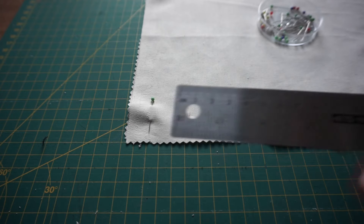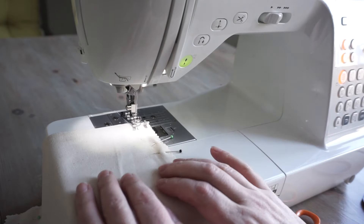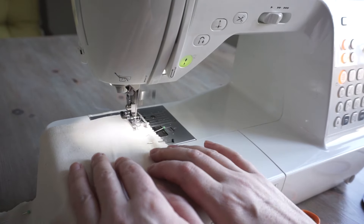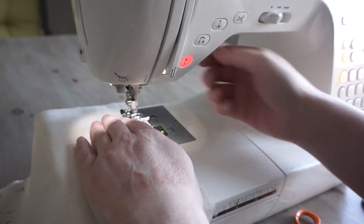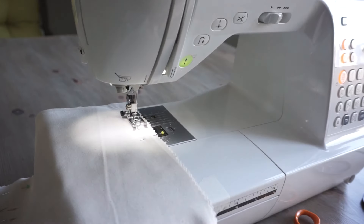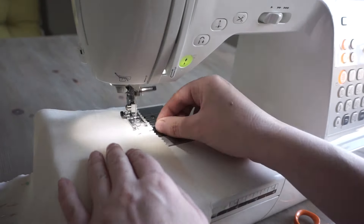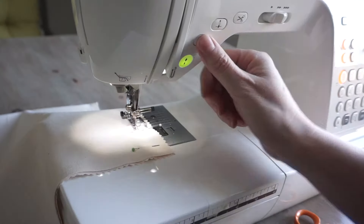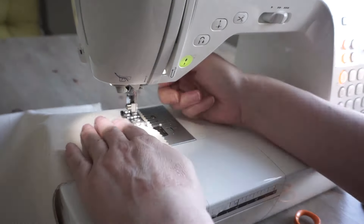I'll start sewing down with a one and a half centimeter seam allowance, and then when I get to that first mark at five centimeters, I stop and reinforce my seam. Then I lift the foot up, move the fabric down to the second mark, and start sewing again — sewing backwards and forwards to reinforce the seam at the beginning. On the way back up the other side of the bag I'm doing exactly the same thing: reinforcing the seam on the first mark, lifting the foot, placing it down on the second mark, reinforcing the seam again, and then sewing to the end.